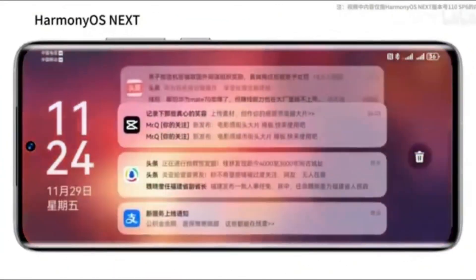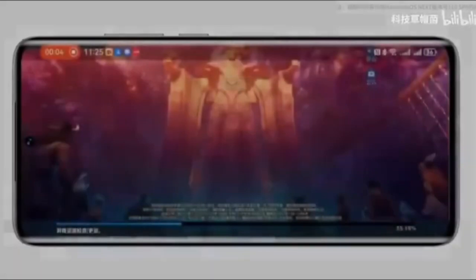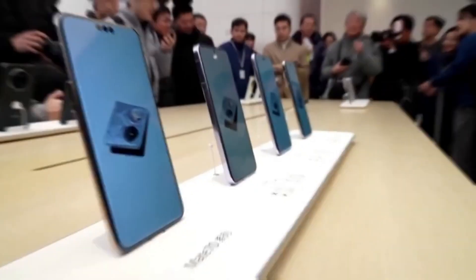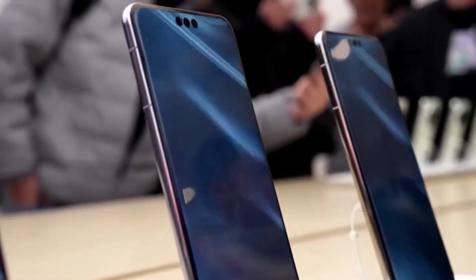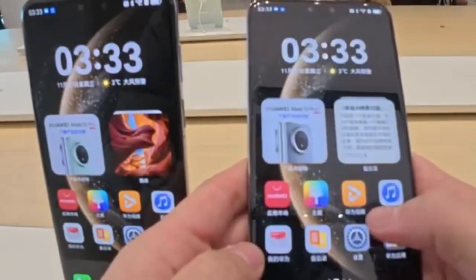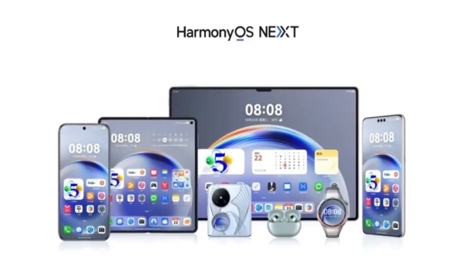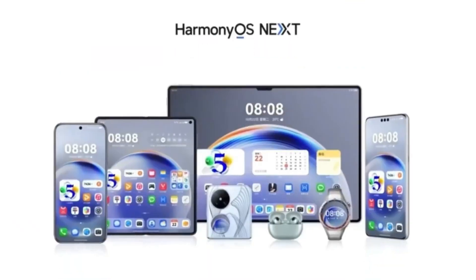Now let's talk about what's new, starting with the camera. Huawei has added brand new shooting modes that are perfect for night photography, or nightography as they call it. These include modes like Chasing the Moon in the Universe, Magnificent Starry Sky, and Starry Sky Portrait. These allow you to capture detailed shots of the moon, stars, and even people under the night sky. If you enjoy taking nighttime pictures, this is a huge upgrade.